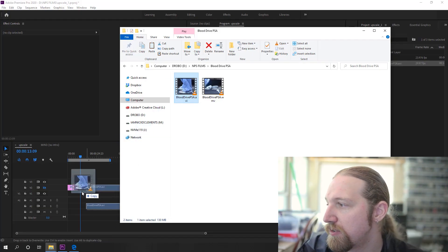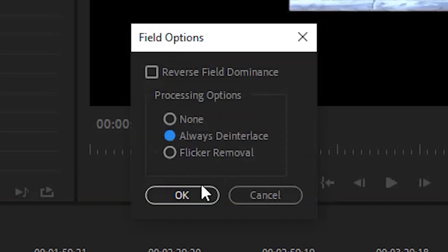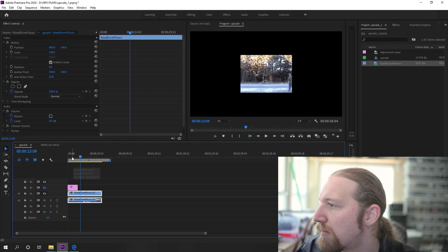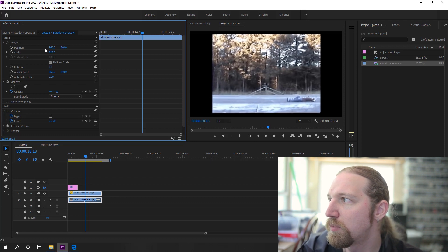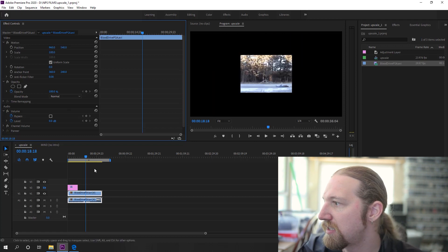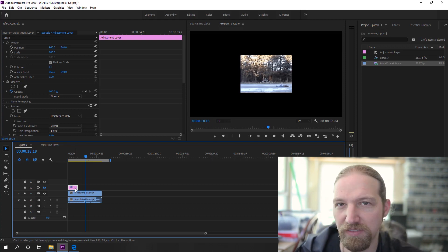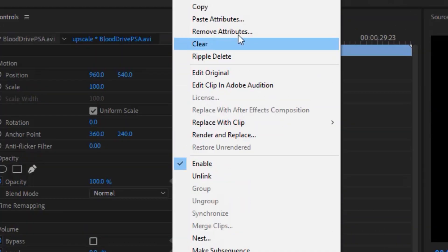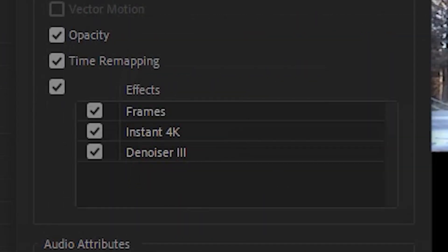The first thing I'm doing is bringing them into Premiere and I'll set the field options to de-interlace, which will take care of some interlacing that most of the clips have. Then to bring it up to 1080p, instead of just scaling it with the scale properties, I'm actually using Red Giant's 4K plugin effect. I have several effects saved on an adjustment layer so I can just copy and paste attributes — adding Frames, Instant 4K, and Denoiser.